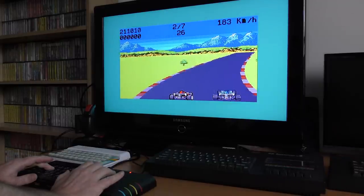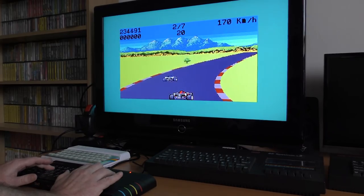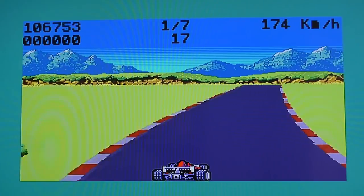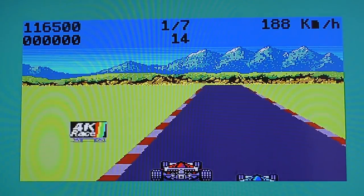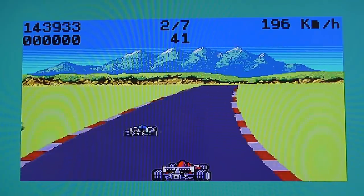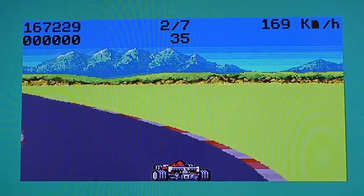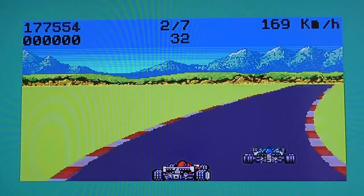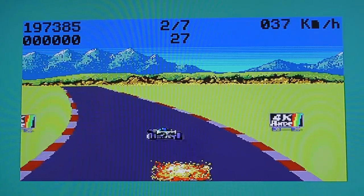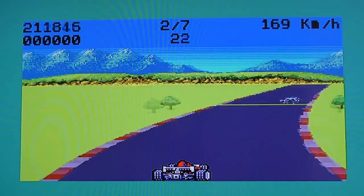Every time you complete a section of track, you're given an additional amount of time — the usual format where you have to complete a section in a given time and then receive extra time when you pass it. This game isn't overly challenging — I think I completed it on about my 10th or 12th go. So it isn't a long-lasting challenge, but it's certainly worth picking up if you're looking for something to play on your Next. And given that it's free, you can't really be ripped off. If I was going to level any criticism, the collision detection sometimes seems a little off, and I can't get it working on CSpect. But I love playing games on my Next anyway, so that's 4K Race — a cracking little game.